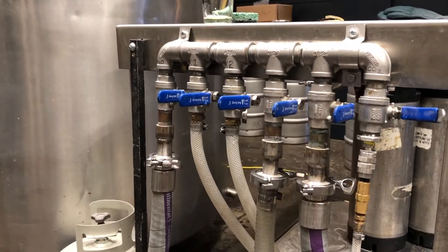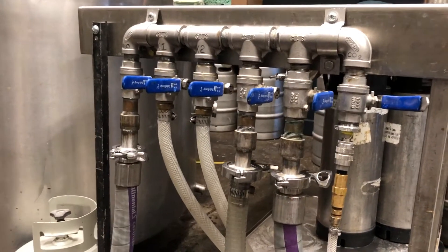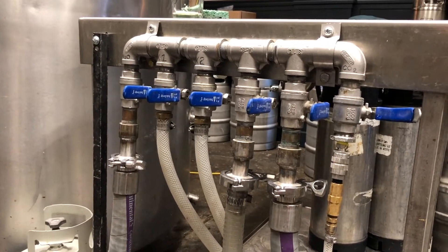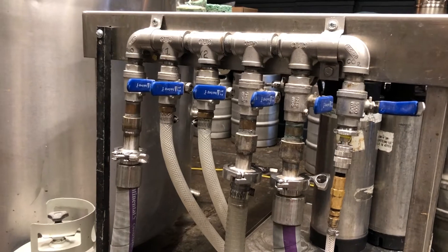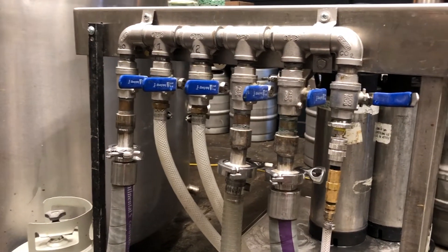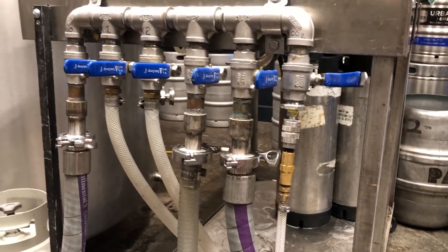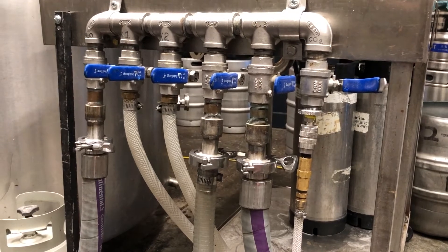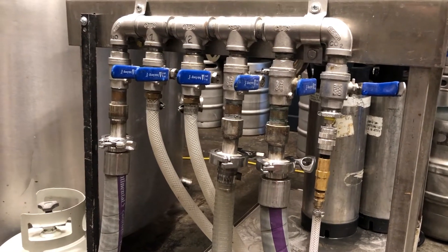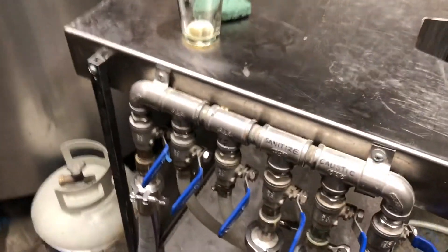Basically what we have here is a manifold. Any valve that's open is going to be communicating with the manifold — meaning if I have water going into it, anything open is going to be dealing with water. If I open my CO2 gas line, it's going to be dealing with CO2. I'll give you a rundown of each individual part.